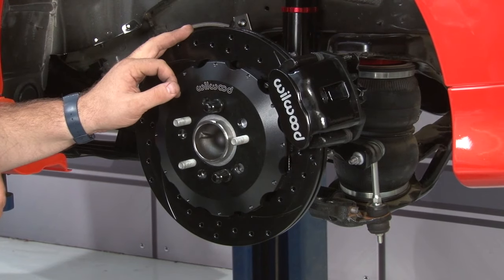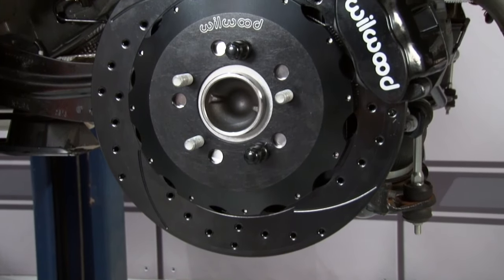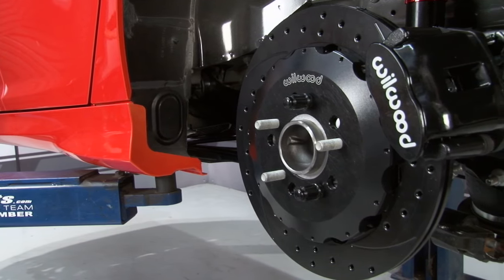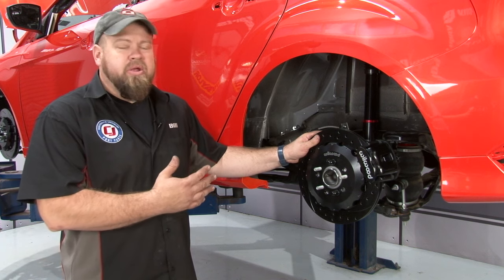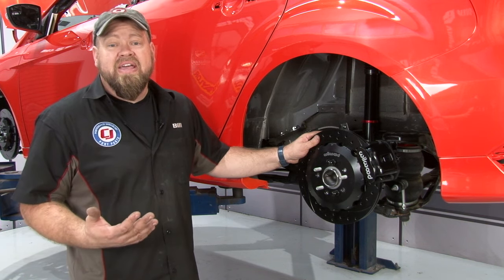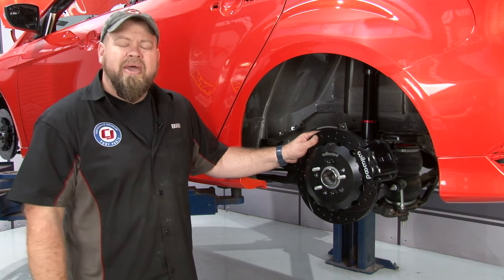Now repeat the process on the other side, bleed the brakes, and adjust the parking brake per the instructions provided by Wilwood. This Wilwood rear disc brake upgrade is the perfect complement to the front brakes we already installed. It looks great on the car and is going to take the braking of our Focus ST to the next level. The installation is pretty straightforward — it's a direct bolt-on for your factory parts. Figure about two to three hours total and you'll be back on the road in no time.